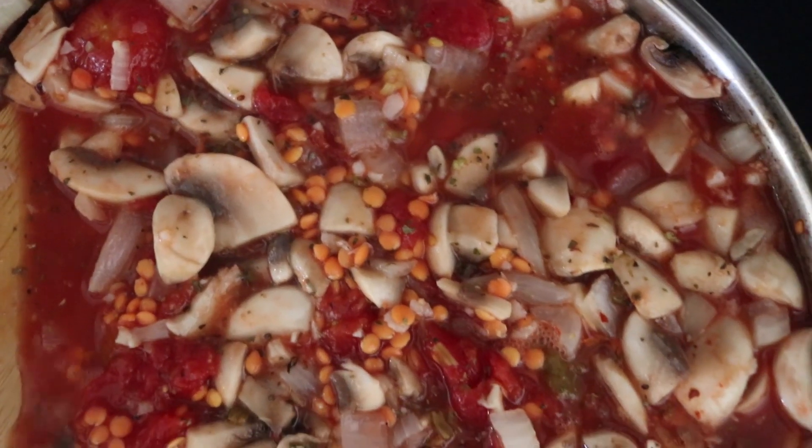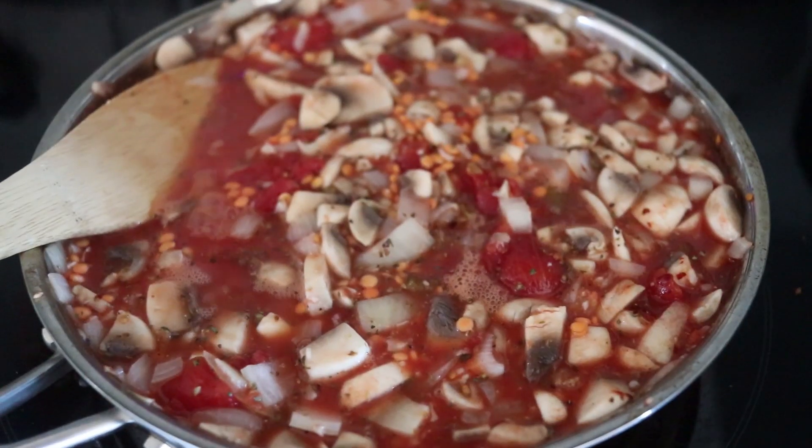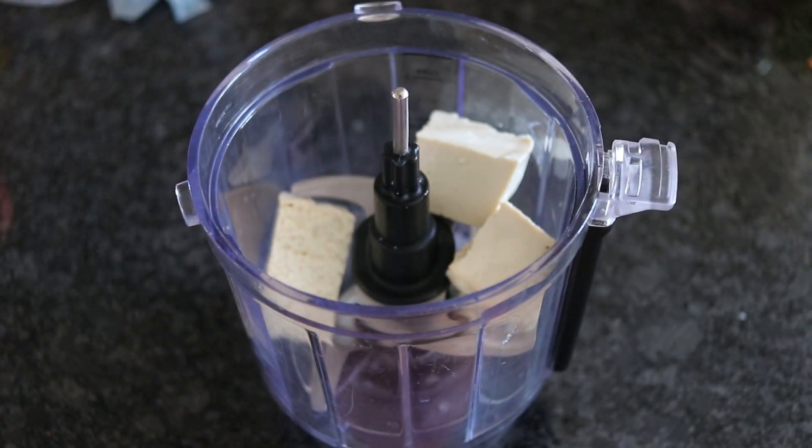Once everything is mixed well, bring it to a boil, then turn it down to a simmer and let it simmer until the lentils have completely cooked, about 20 minutes.